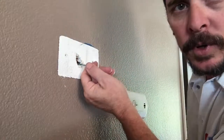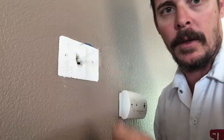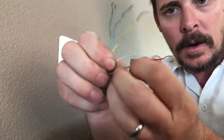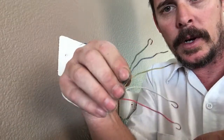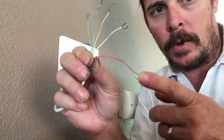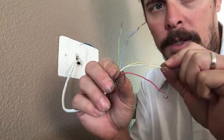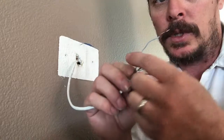Pull these wires out a little so you have a bit more play on them. You can see the different colored wires: red, white, yellow, blue, and green. Red is the power wire — it gives 24 volts to the thermostat. White is for heat. Yellow is for AC — air conditioning. Green is for the fan. Blue is common.